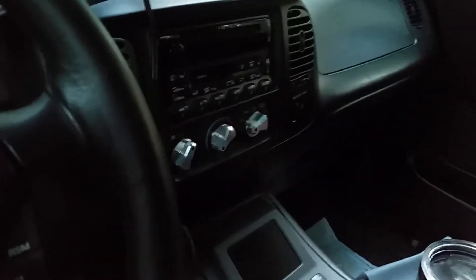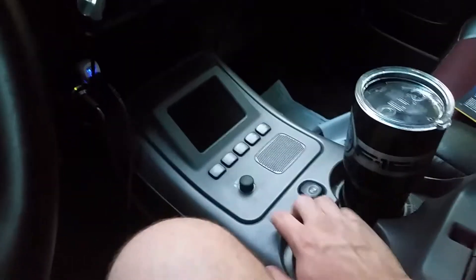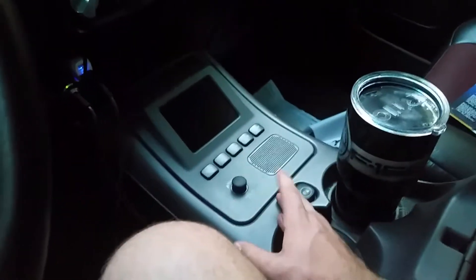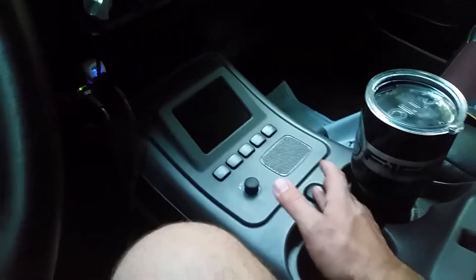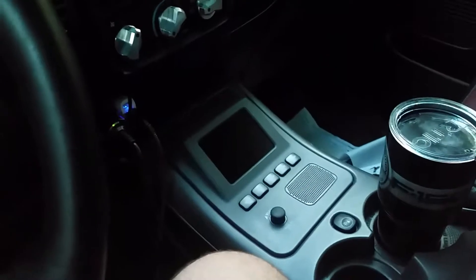Hey guys, I wanted to see if anyone can help, even with it being a long shot. To start off, I've been trying to get this unit working in this truck. This is actually a factory navigation unit out of a 2002 Lincoln Blackwood. My truck is a 2003 F-150.